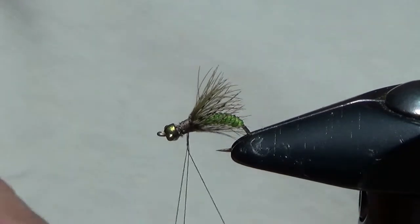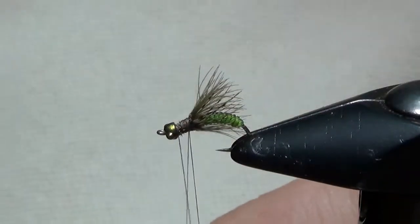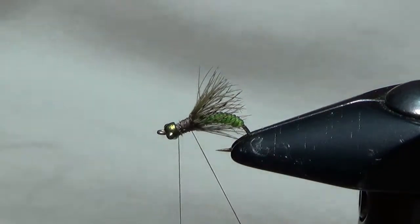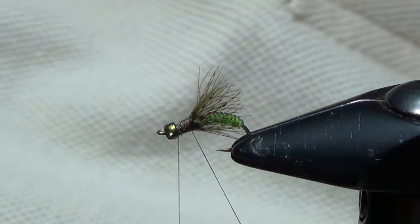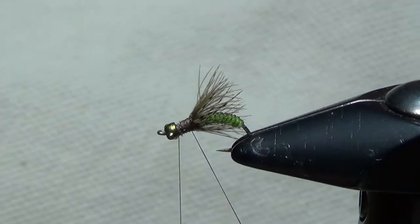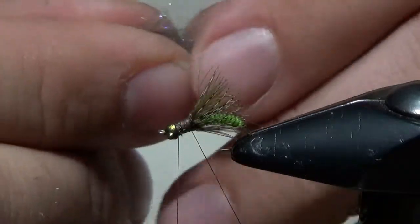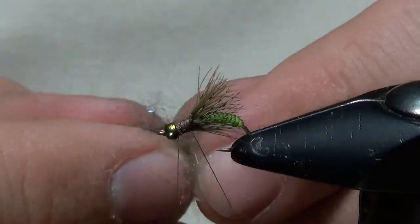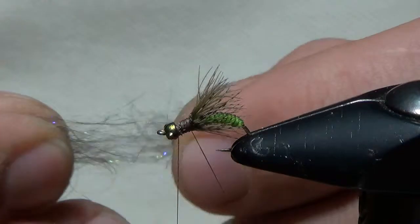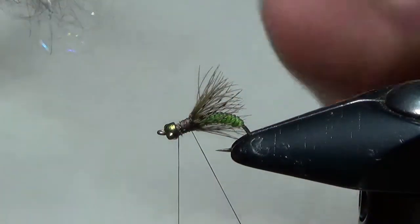We're going to do the thorax in a dubbing loop — just a small one. Take our tool and hook it to the thread. We're going to use SLF dubbing, this is Whitlock Sandy Gray. It's a great dubbing because it's got some gray, some flash, and some olive fibers in it. We'll take a little bit, massage it, and try to align the fibers by taking the ends and aligning them up. This is going to make our dubbing loop clumpy, nice and even so it's consistent around the hook. We don't want a whole lot — just enough for maybe one to a wrap and a half.